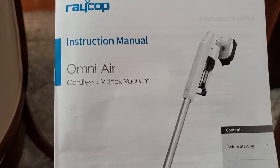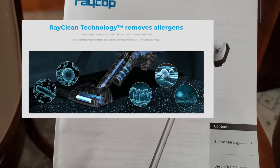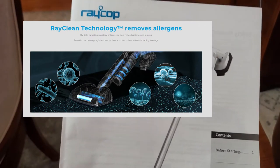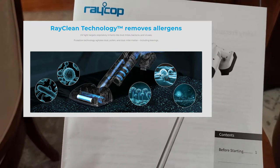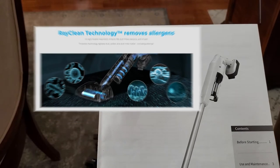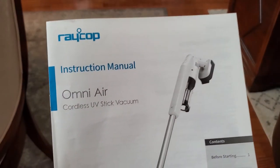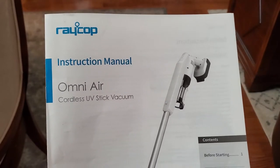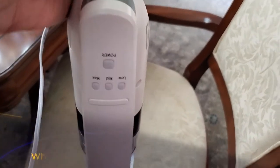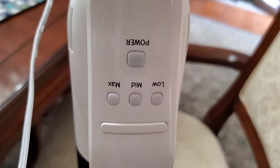The UV sanitizing head fights germs and it works on hard floors, carpets, upholstered furniture, and mattresses. It removes 99% of germs in just a few seconds, and in today's day and age this is more important than ever. I'll be back to show you how it works. Here is where it charges — you just plug the adapter right into the side. The red light is flashing, which means it's charging.